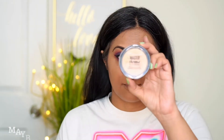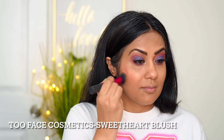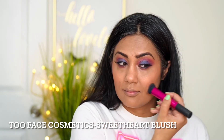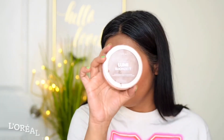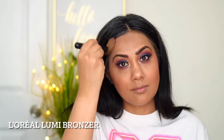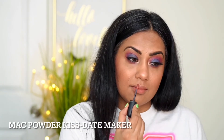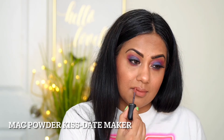Now I use highlighter on the high points of my face with a fluffy brush. Then I'm using a beautiful peachy blush to give a complete look and a flush of color on my face. Then I'm using this bronzer from L'Oreal — it's an illuminating bronzer — and this will bring the warmth back to my face.